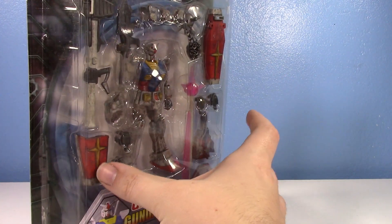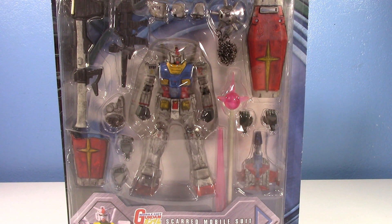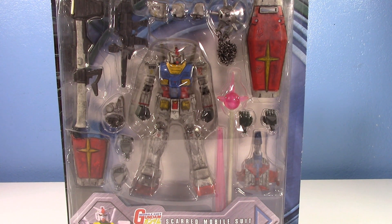I want to talk about my 10 favorite Mobile Suit in Action figures because I love this line, and I wanted to make another Gundam video because you guys want to see more Gundam. I want to try to make Gundam a more prevalent thing on the channel — I really have no excuse not to show Gundam because I love it.